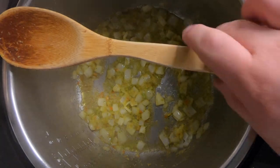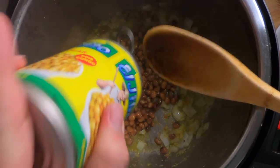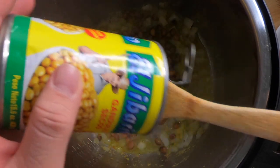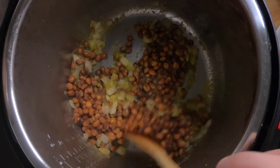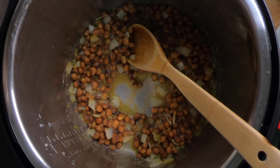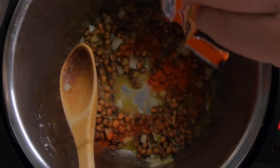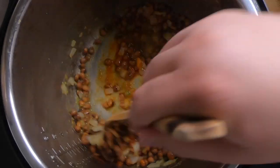Next we're going to add our can of gandules — the liquid was taken out and added to a measuring cup with extra water. Make sure we get everything in there and give that a quick stir. Next we're going to add our pack of sazon, stir it in, and get it well combined.